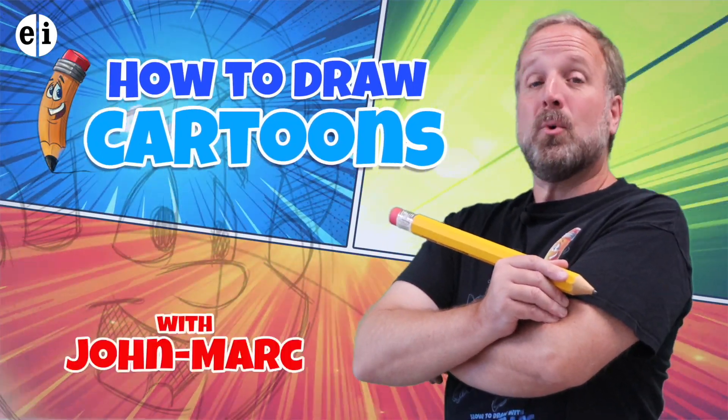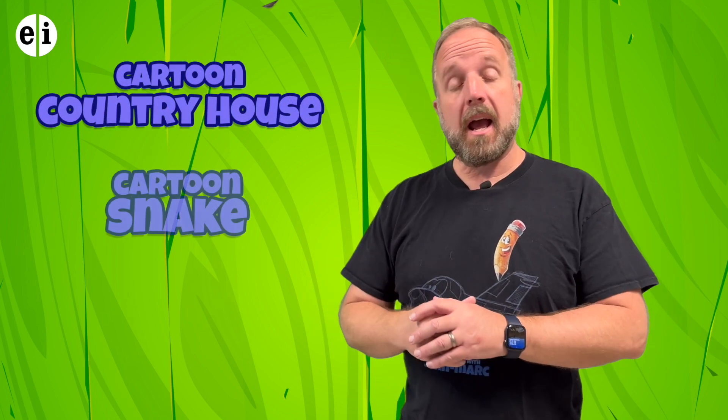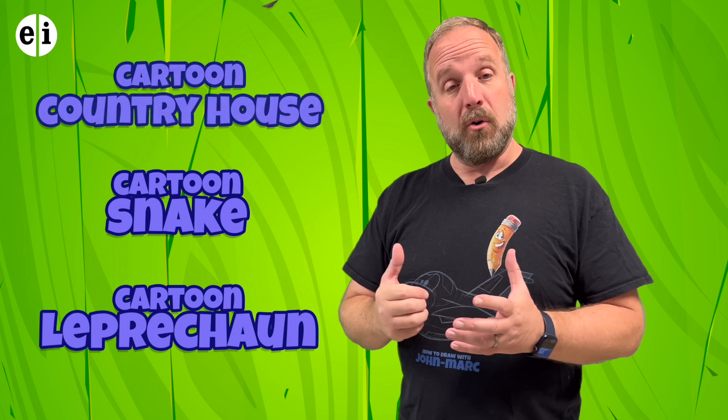How to draw cartoons with John Mark. Hey, it's John Mark and welcome to my series on teaching you how to draw cartoons. Today's episode I have three really fun lessons to share with you: a cute little country house, a little cartoon snake, and a leprechaun. All three are uniquely different, and the third one is something special. You're just going to have to wait to see it at the very end. If you have your paper and pencil, I think we're ready to begin.